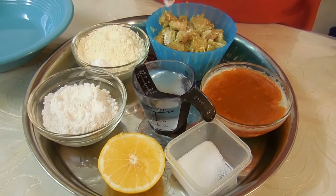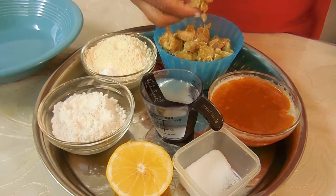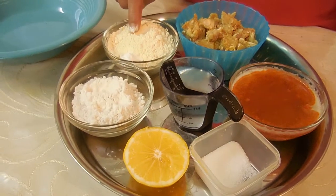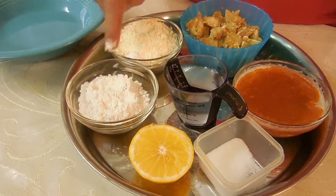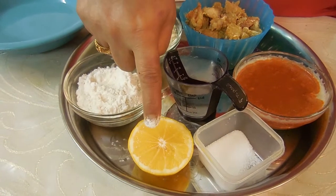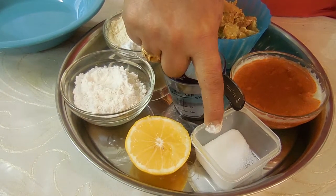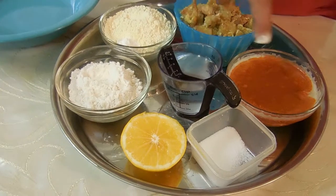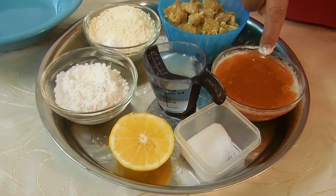The ingredients you'll need are 1 cup of chicken breast — cube it up so it's bite-sized. A quarter cup of besan, a quarter teaspoon of baking powder, a quarter cup of all-purpose flour, a quarter lemon, half a teaspoon of salt, and 2 to 4 tablespoons of water, depending on the moisture you need.